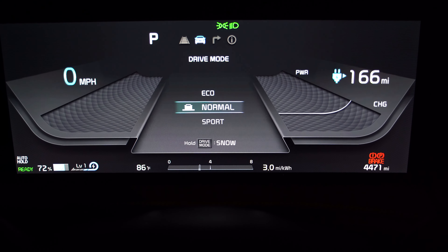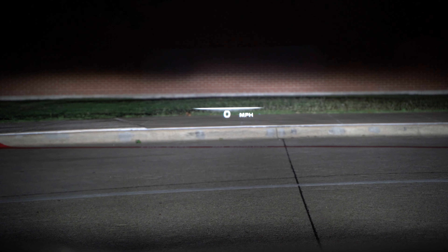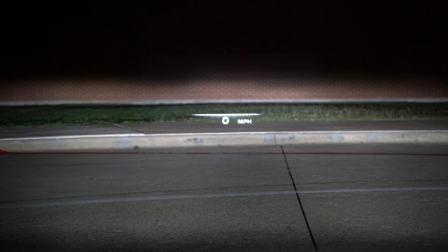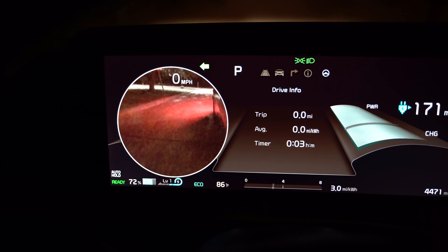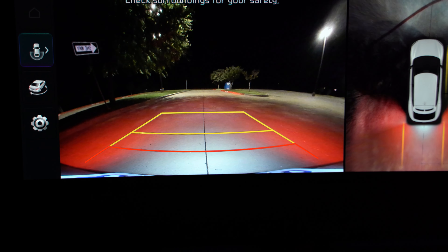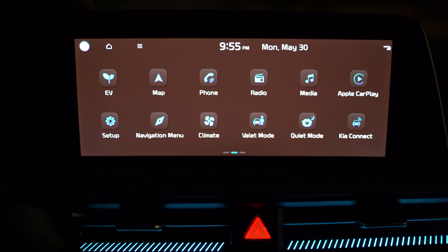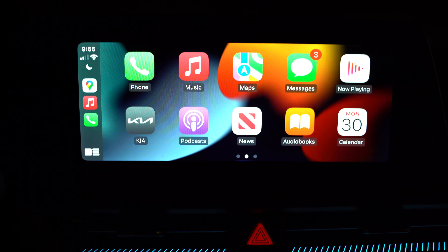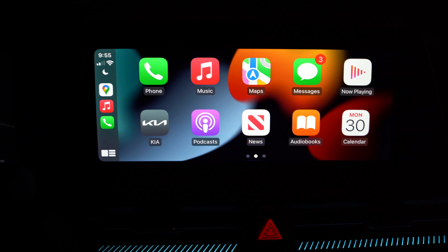Right overhead you've got a head-up display, and you can even get an augmented reality head-up display which is more 3D. Up in the display there's also a blind view monitor — the camera on the left activates with the turn signal and shows up on screen. You also have a surround view monitor that works pretty well even in a dark spot. The 12.3-inch screen is standard on all Kia EV6s. Apple CarPlay and Android Auto are available but have to be wired in — not wireless.